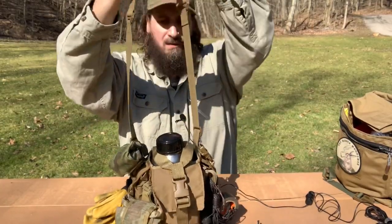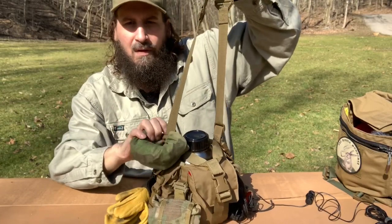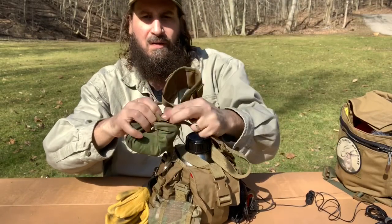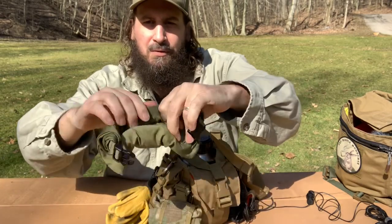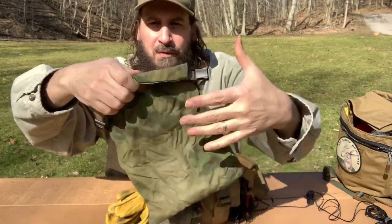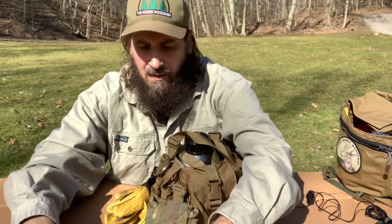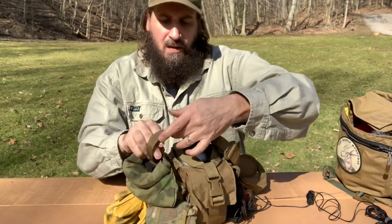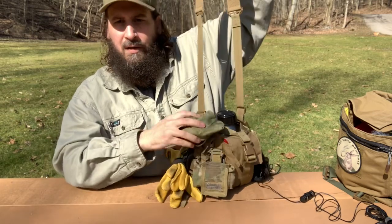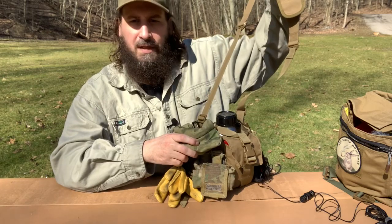So first of all, on the outside attached to it, I keep a tinder pouch from the Hidden Woodsman. Especially when it's empty, I just attach that right to the strap and it's always right there for me. I can open it up, put in tinder, attach it back on.